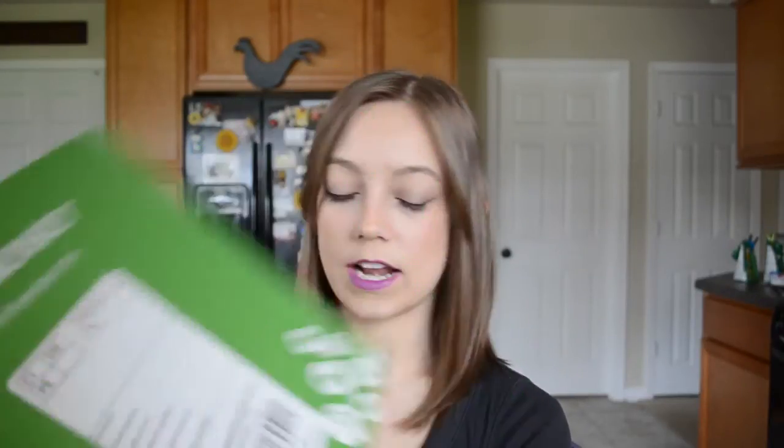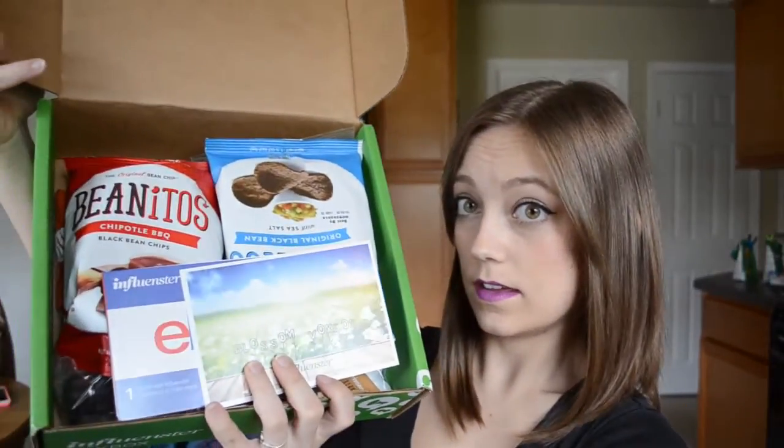So let's get started. Now that it's open, I'll try to show you guys the best I can. There's a lot of stuff in here. First thing they have is a little card that has all the products in here, a little explanation of each, how much they cost, and stuff like that.